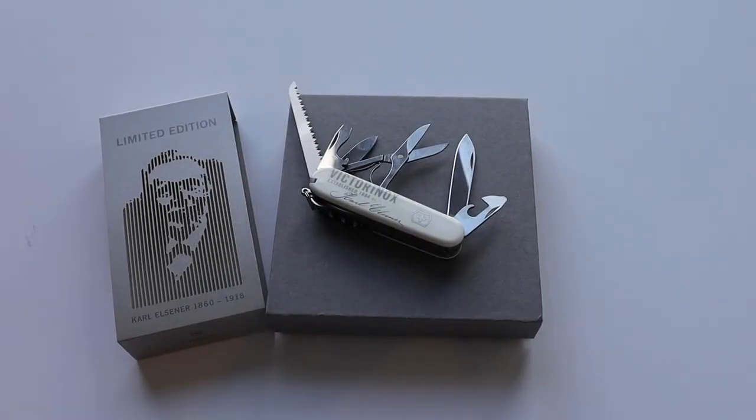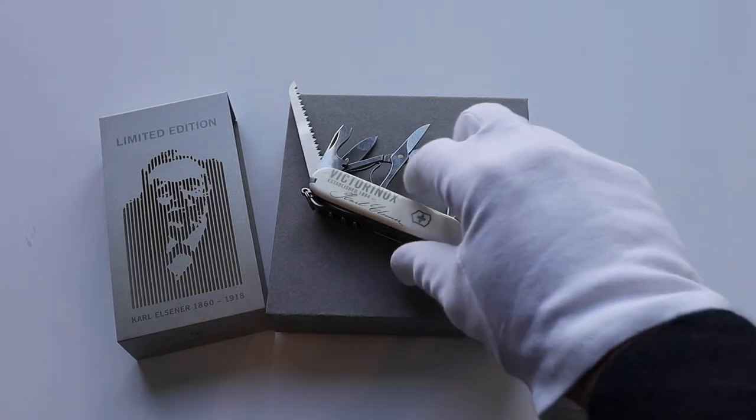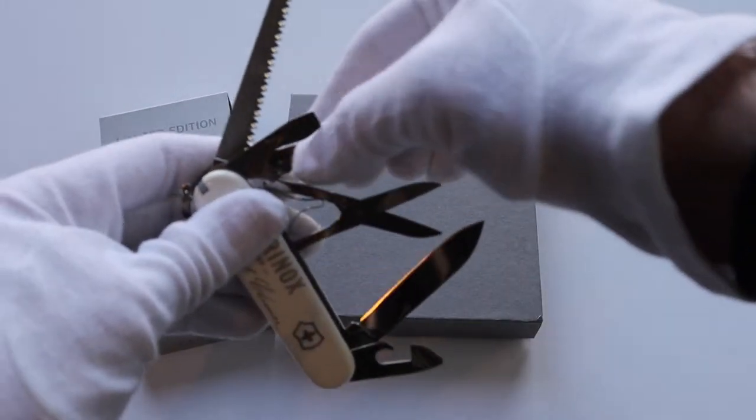Hi everybody, welcome back to another review. Today what I got in is this gorgeous Victorinox knife. It's a limited edition — there are only 8,000 pieces made — and this one is the limited edition to honor Mr. Carl Elsner.